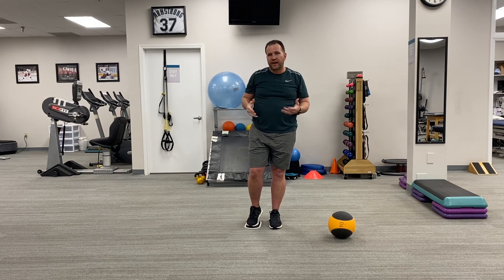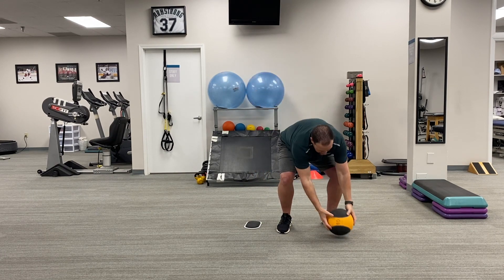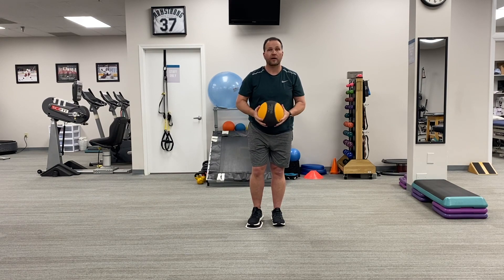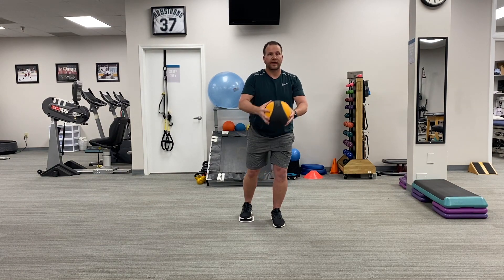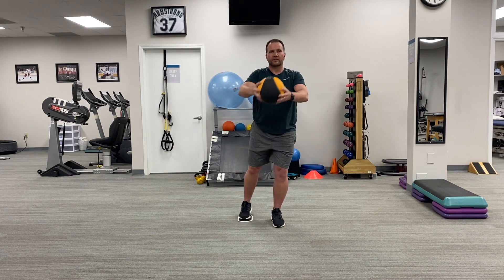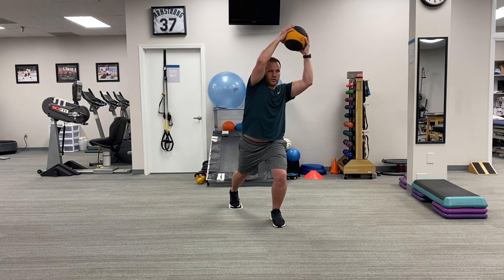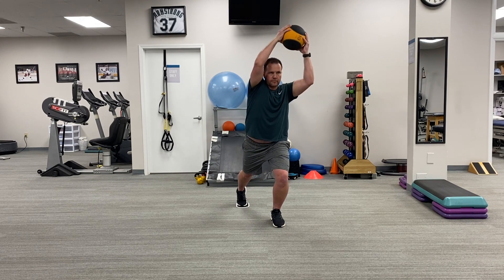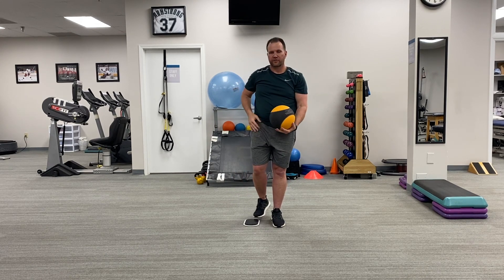Typically perform five or ten smooth repetitions, then switch sides. For those clients that are a little more advanced, maybe you want to add a medicine ball or some other apparatus, maybe a kettlebell. We can couple it with a lift overhead and come back, with the same controlled motion where we're working on increasing mobility through the front of the hip.